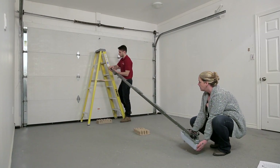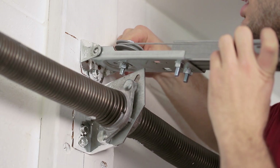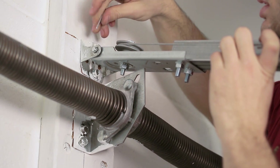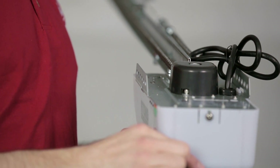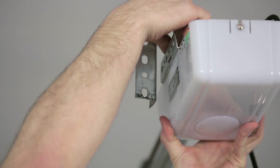Step 13. Reposition the opener to lean against the header bracket. Connect the pulley bracket to the header bracket by sliding a clevis pin through both brackets, securing with the hitch pin. Step 14. Raise the opener and rest it on top of a ladder. Step 15. Attach the opener to the drop brackets, ensuring that the rail is centered over the door.